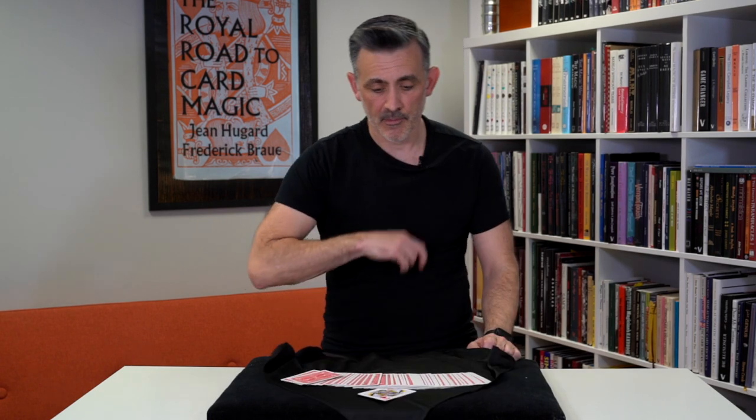Hi, my name is Steve Faulkner and welcome to Real Magic Review. Today I shall be reviewing Thin Air by Ignacio Lopez.